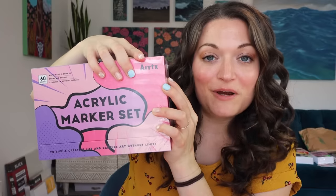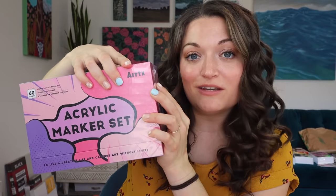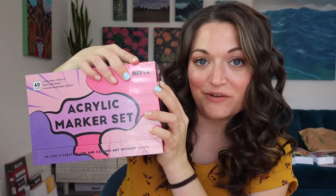Today we are going to be customizing a bunch of stuff with a bunch of markers. These markers here, you have seen me use throughout the years on my channel. I have a bunch of them in this little bin, and I have been customizing tons of stuff with them. But now we have a bigger set, so let's do some art.